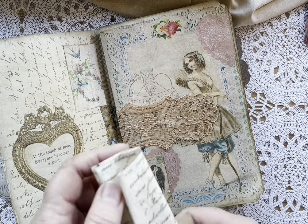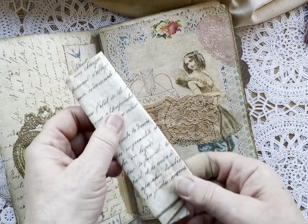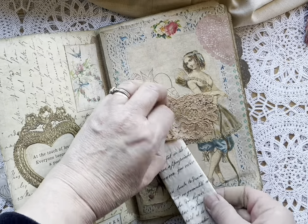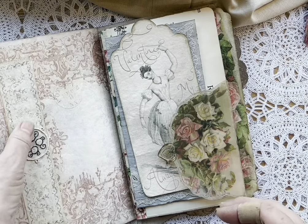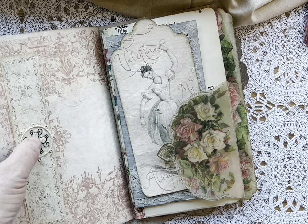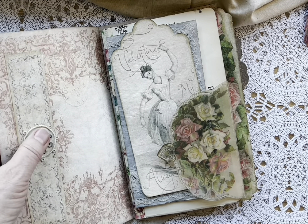My husband, who is a really big detail person, said the thing he loves most about it is the fact that it's not even on the bottom. This is a piece of vintage lace that I hand-dyed here — it goes around the back side of that page. This came from a piece of lace that my friend Michelle at Bojo Crafty Chica gave me. I clipped it off the main piece of lace — it's a very, very old piece.